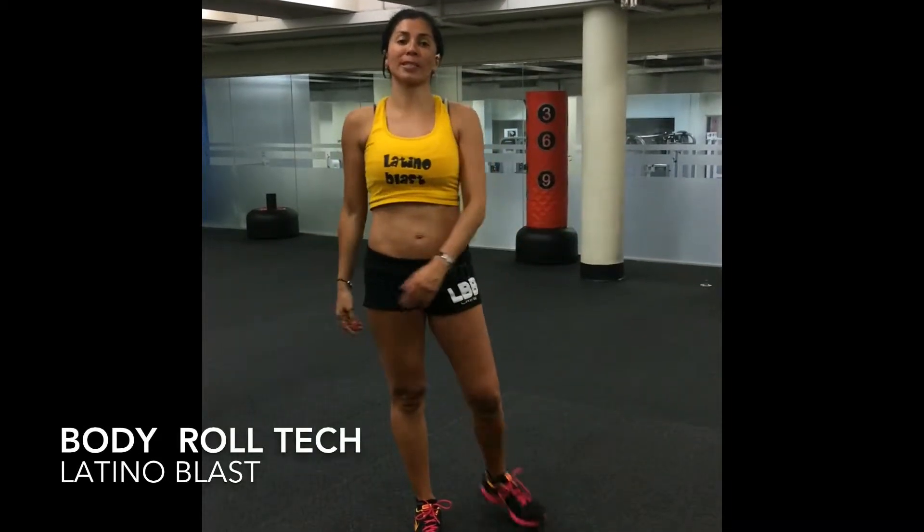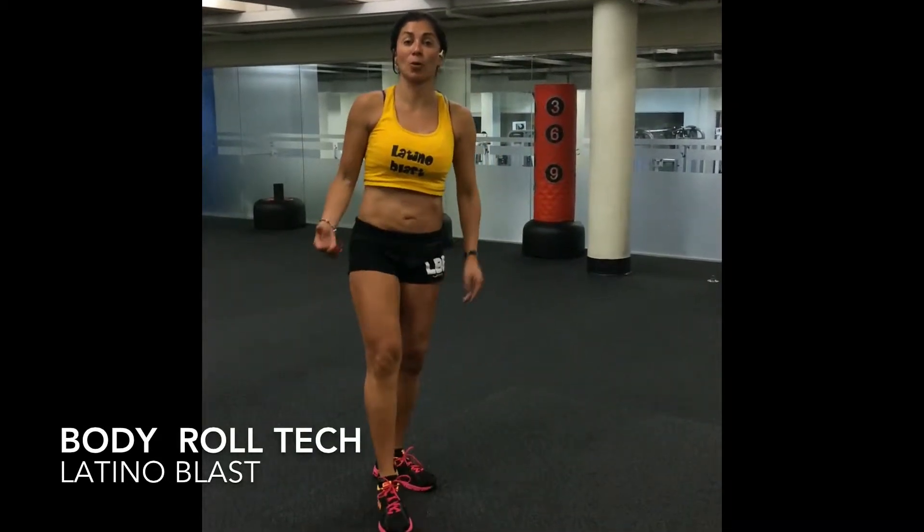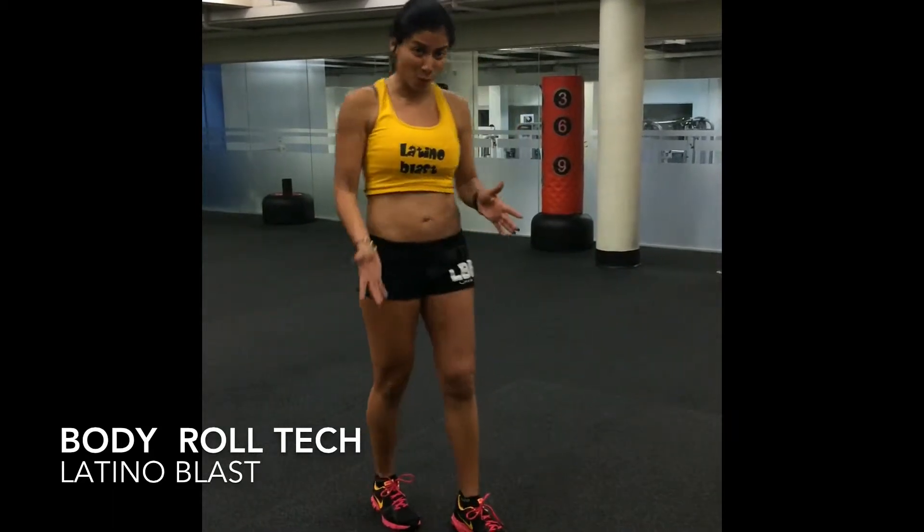Hi, welcome to Latino Blast Technique. What we're going to do today is the body roll. I'm going to show you a slow version for you to do it at home.